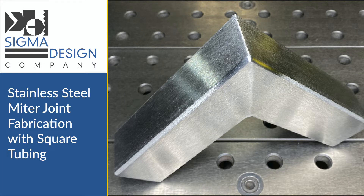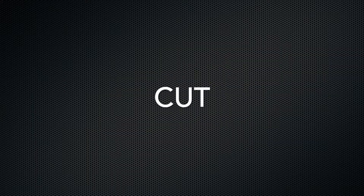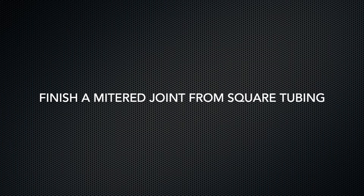Hello, this video is being presented by Sigma Design, and today we'll show the techniques used to cut, weld, and finish a miter joint from square tubing.